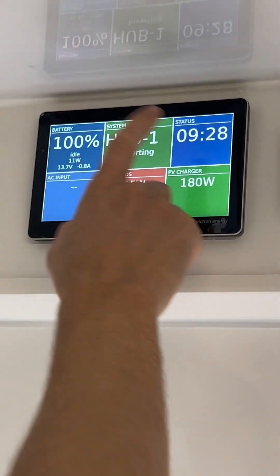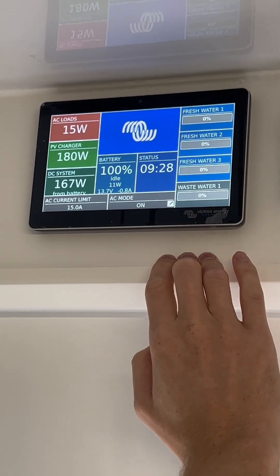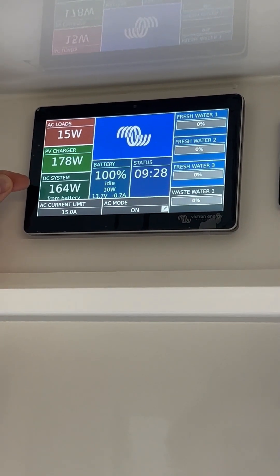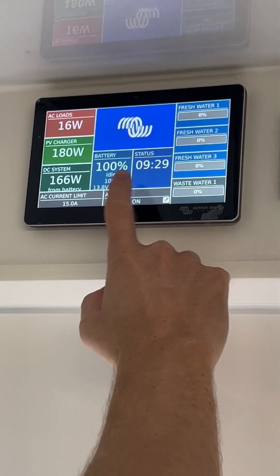Our next page gives us a bit more information. This page here shows pretty much all the information. We have our AC and PV power, the power that we're using from the DC system, our water tanks which are all empty at the moment, and our battery percentage.